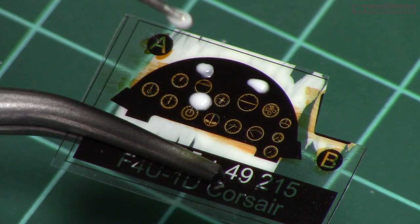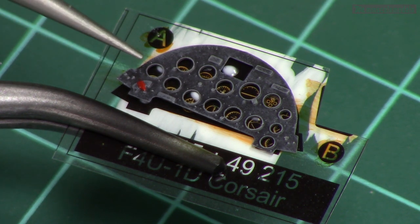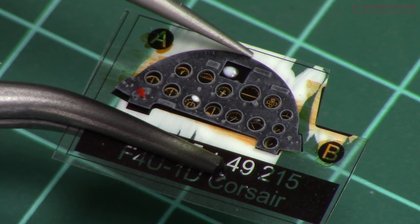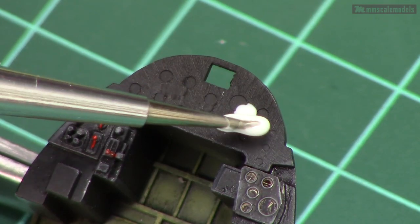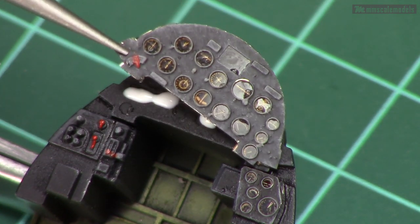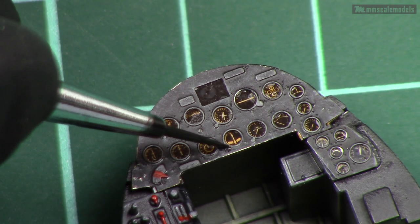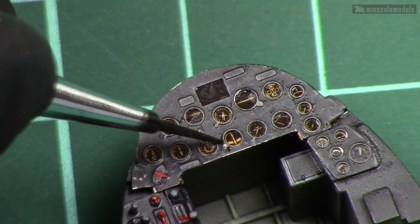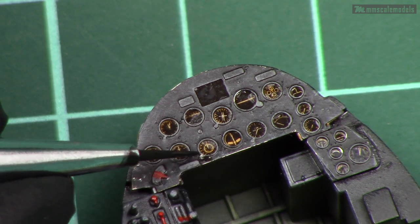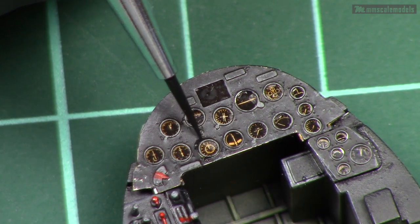It is finally time to start sandwiching the instrument panel — first gluing the acetate and the photoetch part together. After the PVA glue is dry I will trim away the excess acetate. Next I will glue this assembly to the plastic part, again using PVA glue. This glue gives enough time to get the parts in their correct positions. For the shadows around the instrument bezels I used heavily diluted black acrylic paint — some sort of a wash — which will gently outline the individual instruments.